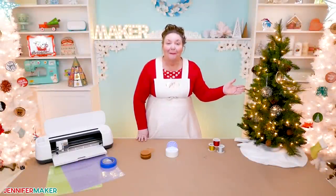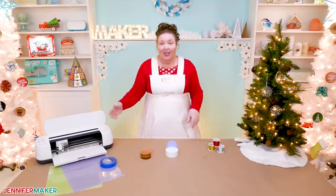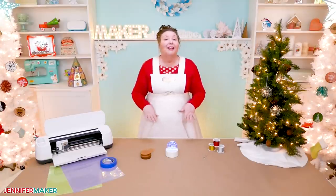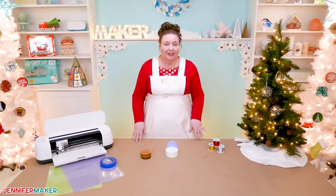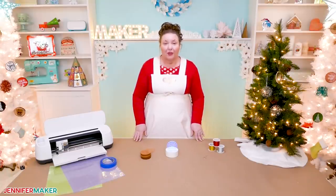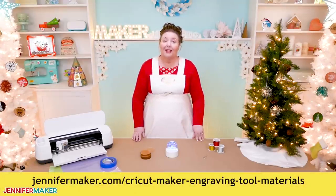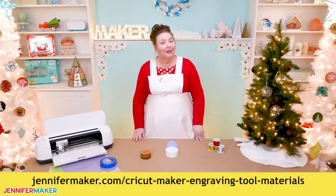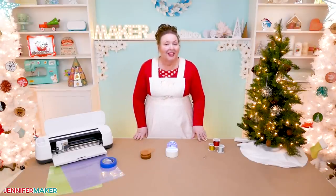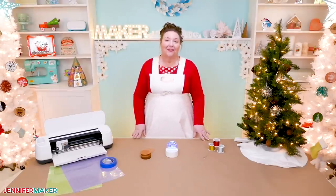Didn't those turn out amazing? Now, if you're wondering what other materials you can engrave with the engraving tool, I have tested several different products with the engraving tip and I've created a whole post detailing my results. This will give you an excellent starting point of what materials work best for the Cricut Maker. Get the details over at jennifermaker.com/CricutMakerEngravingToolMaterials. And remember, you don't have to use my designs at all — create your own in Design Space. Add names, add years, just go to town and have fun.